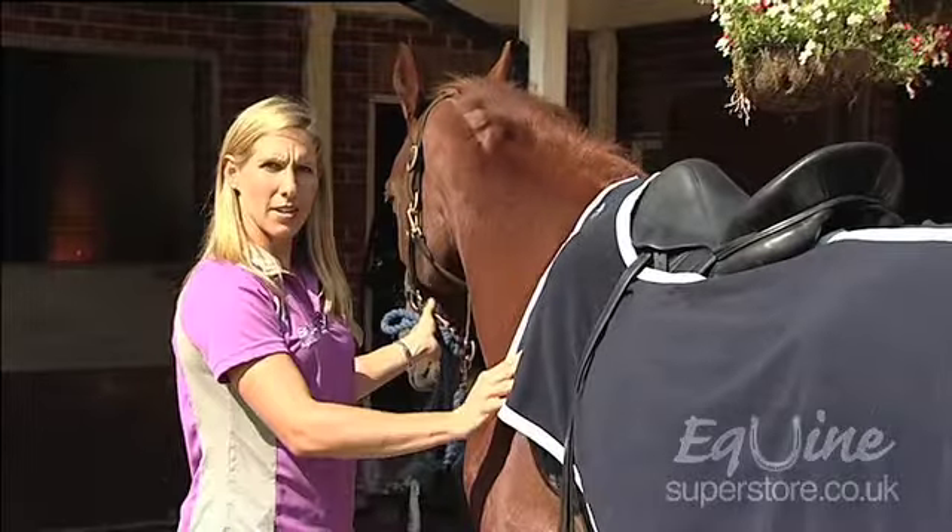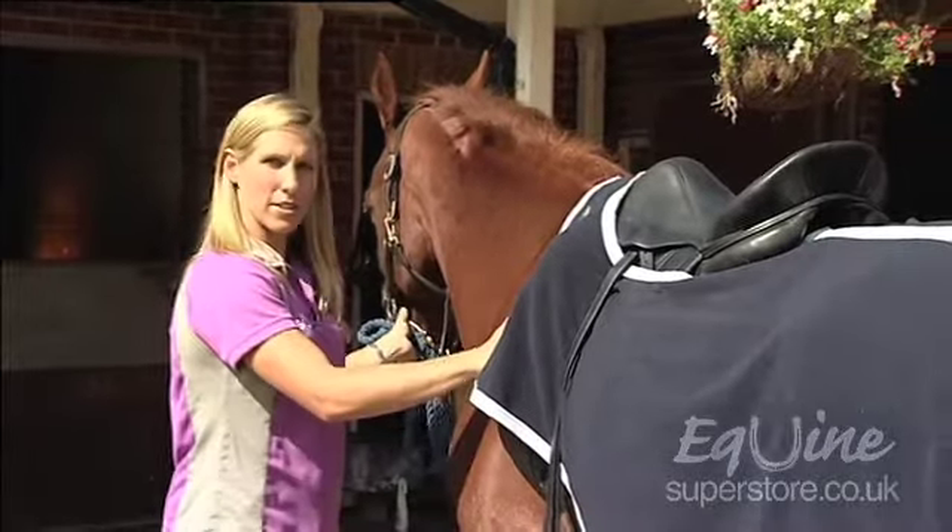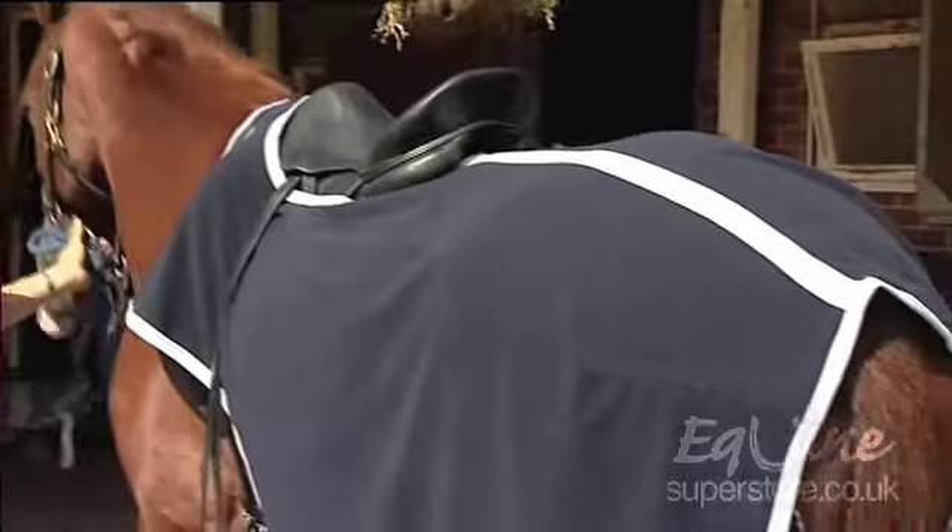They can come in a warm Newmarket type rug, a polar fleece such as this, high vis and also waterproof.